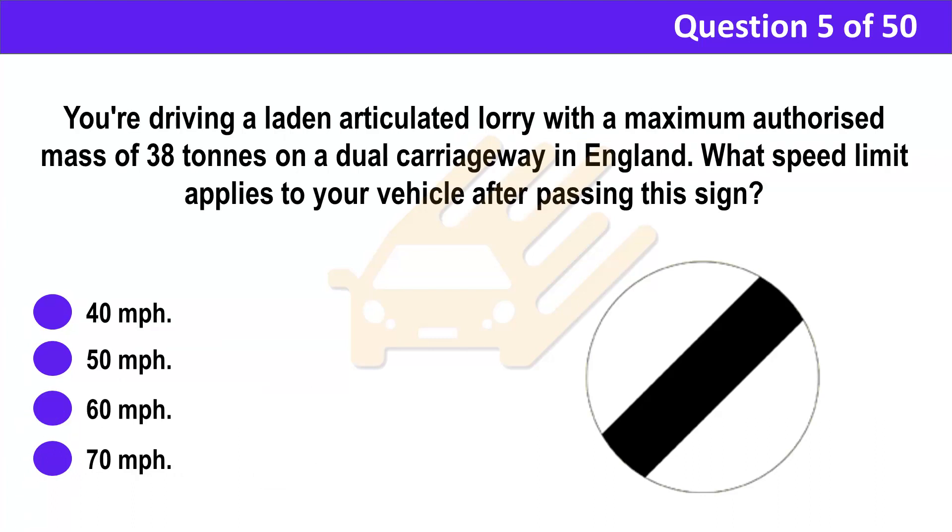Question 5. You're driving a laden articulated lorry with a maximum authorized mass of 38 tons on a dual carriageway in England. What speed limit applies to your vehicle after passing this sign? A. 40 mph. B. 50 mph. C. 60 mph. D. 70 mph.